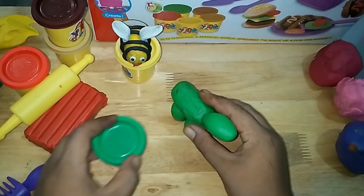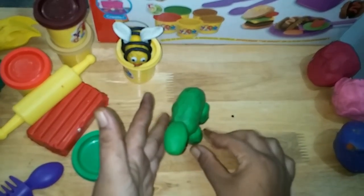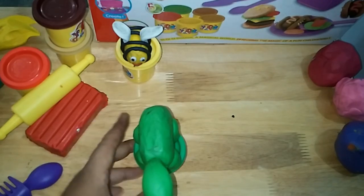Shrug your shoulders. This is the way we shrug our shoulders, shrug our shoulders, shrug our shoulders. This is the way we shrug our shoulders so early in the morning. Stretch your arms.